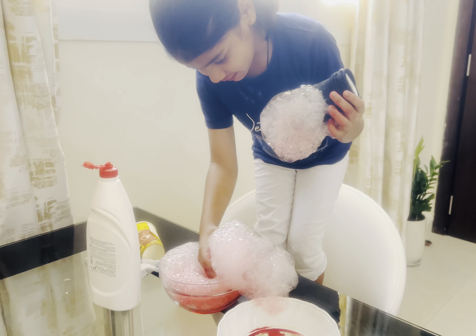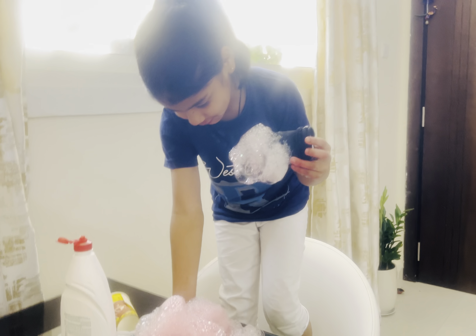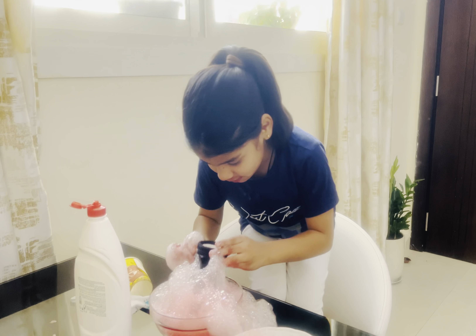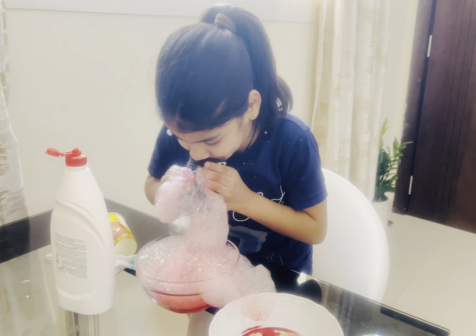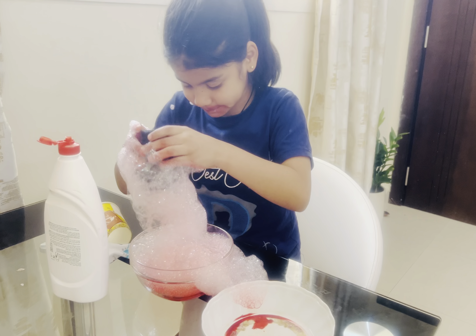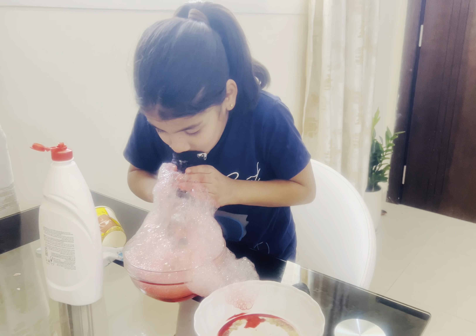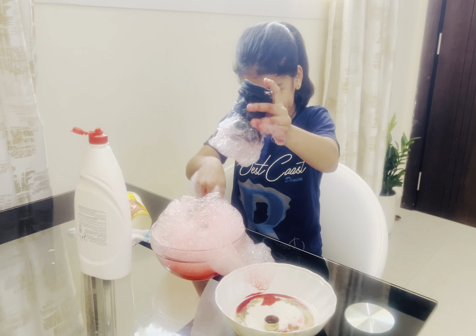Okay, let me grab the bubble. I want to grab the other bubbles. It's gross, slimy. Okay, dip, dip more — gross. It made the hole!